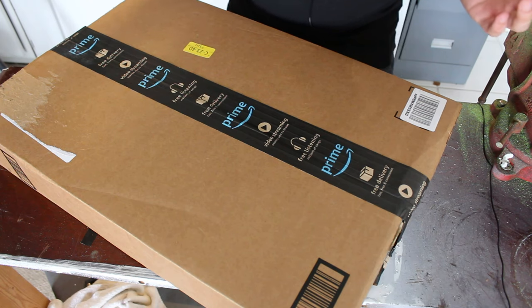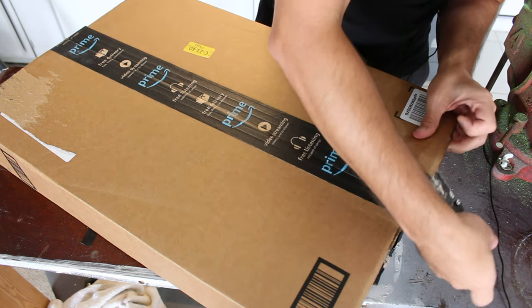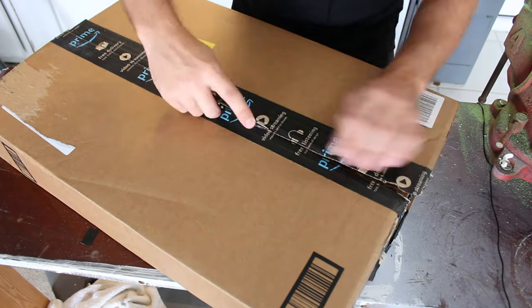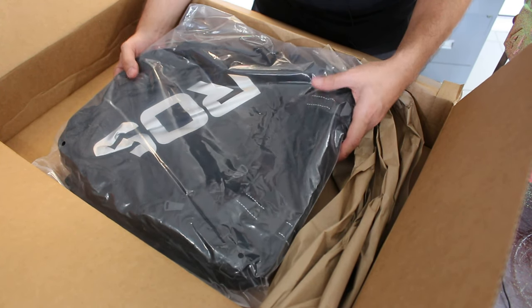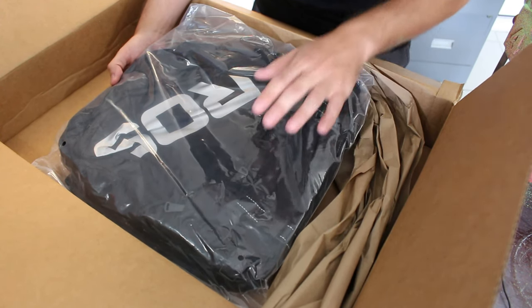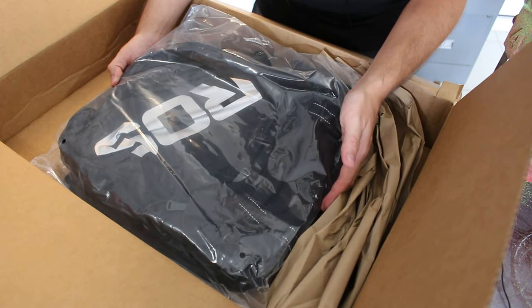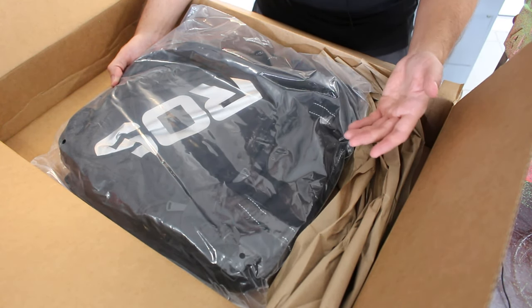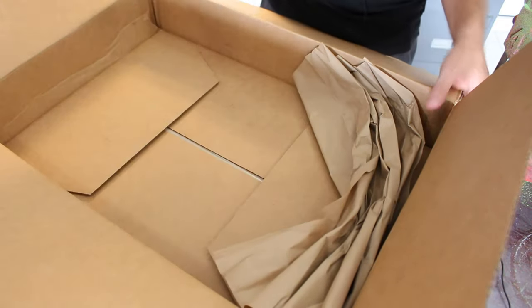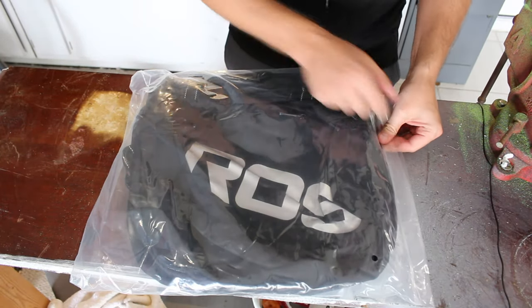I bought this off amazon.com for $40 shipped to my house. In total you get around 37 liters of storage space. One thing to note is that these are not waterproof, although it does say they're water resistant, which means a small rain you'll be fine, but if you get a big shower you're probably going to have everything wet. That's just a trade-off you have to make at a $40 price point.